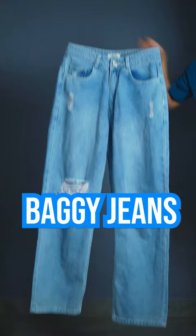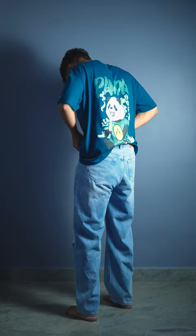Today we will show you how to pair baggy jeans. First of all, you should have a baggy jeans, a bulky shoe, an oversized t-shirt, and some accessories. The jeans should be a little distressed, and the quality of these jeans is top notch.